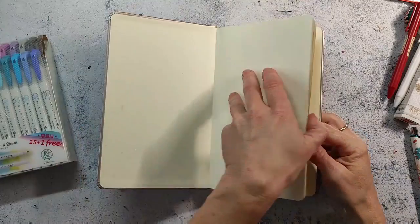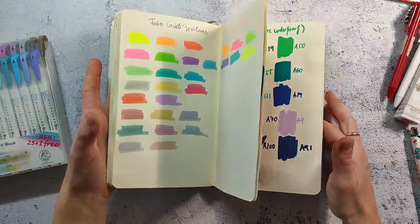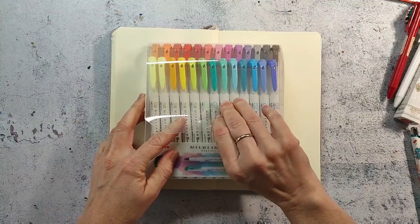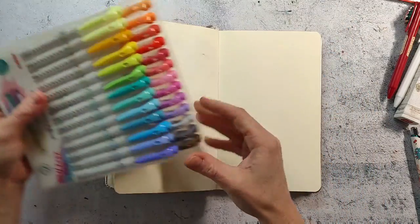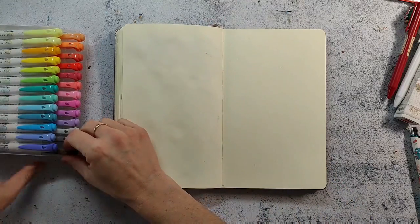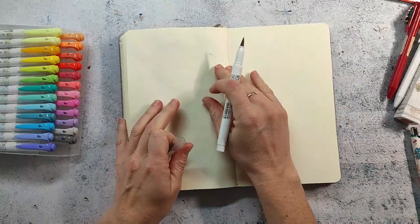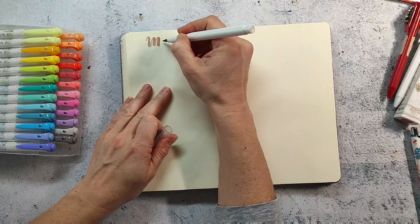We will now swatch the markers. I'm using my Royal Talens sketchbook, and this is one that is dedicated to swatching materials. Usually I did this in my sketchbook that I was currently using, but when it gets full I just put it aside, and later if I want to know the colors of the materials I have to search for them. So I've decided to make one sketchbook just for swatches and putting color palettes together.